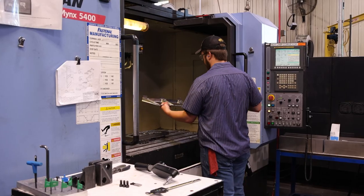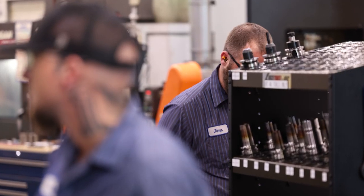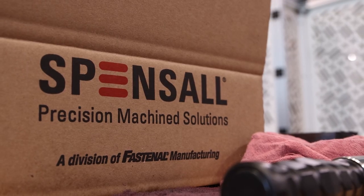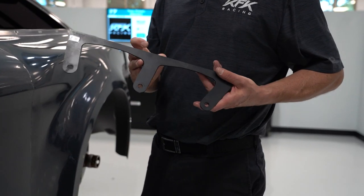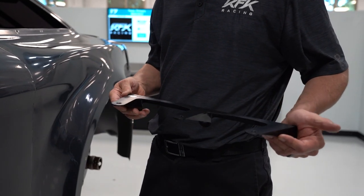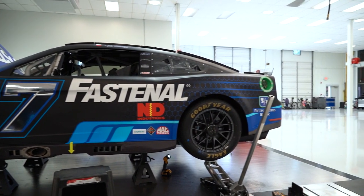Our strengths in manufacturing is simply the broad nature of our capabilities. And if we cannot make a part, we have a substantial subcontracting base in place to be able to give that customer a solution. We often know where a lot of our components are going — we have a general idea of the customers we're dealing with and where those components go, but a lot of times we don't. And in this instance, we know exactly where this component's going. We know exactly what it does. And that's a lot of fun for the machinist working on the parts on the shop floor to the sales folks. It's a fun project to be able to see that end result and see it on TV.